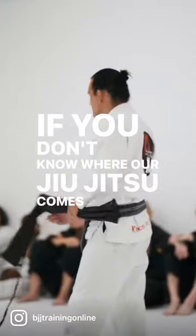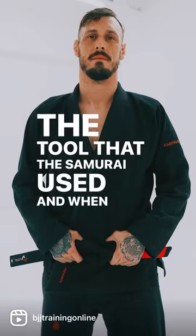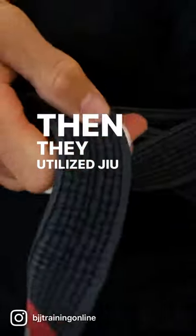If you don't know where our jiu-jitsu comes from, this was the tool that the samurai used. And when he lost this tool, then they utilized jiu-jitsu.